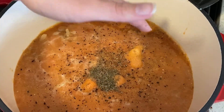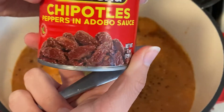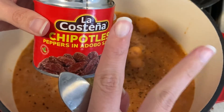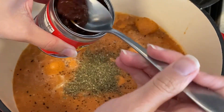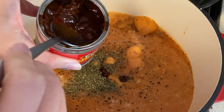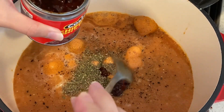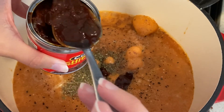Now add in all the seasoning: some black pepper, dried thyme, about a teaspoon of marjoram, and then the chipotles in adobo sauce. Add one to two chilies and some of the sauce from the can — push the chilies down to get that adobo sauce in there too. Add a pinch of salt as well.